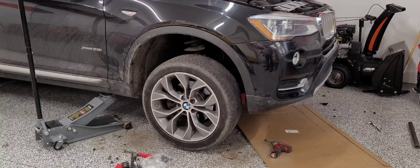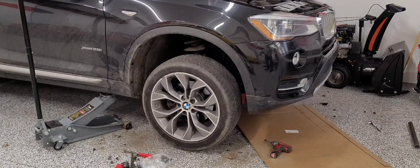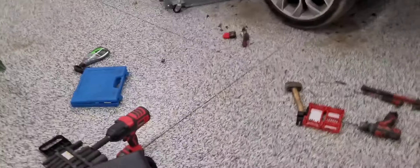We got this one all done and buttoned up — everything is done on this side underneath, fender lines, outside fender flares, everything nice and tight and secure. Now I'm about to jump over to the passenger side and get that one done.